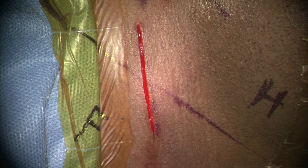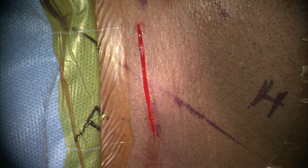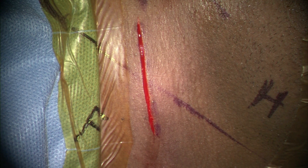This 12 minute video will demonstrate the anterior cervical discectomy and fusion surgery in a stepwise fashion. The patient has been positioned and draped appropriately. On the right side is the head end marked by H, while F denotes the foot end.